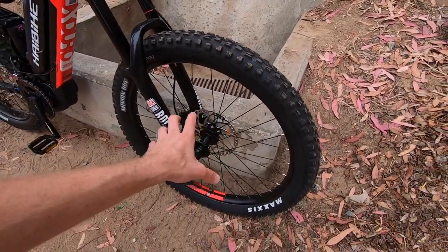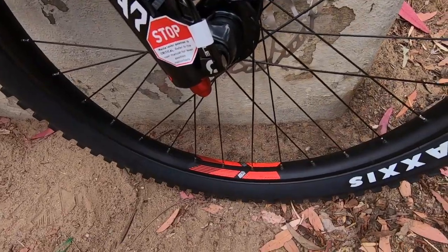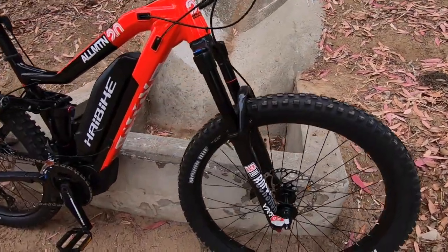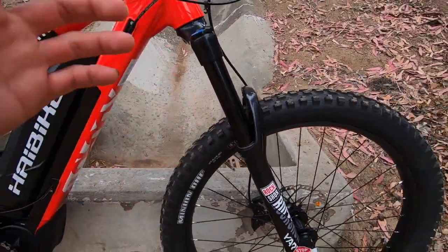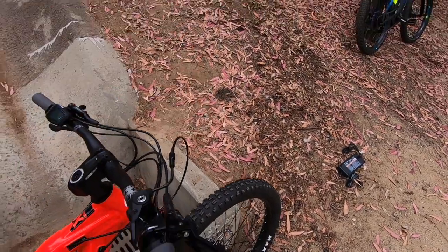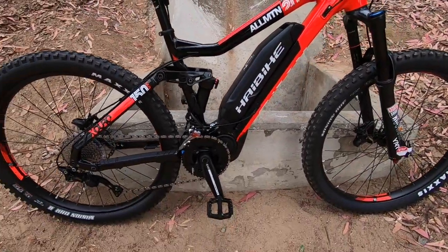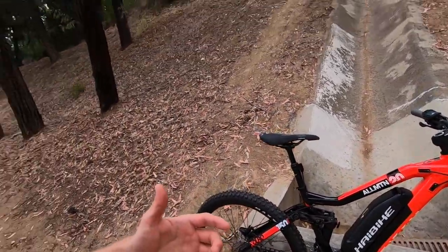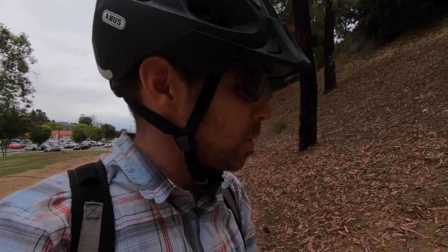Nice 14-gauge spokes, 32-hole on both rims — these are Alex rims, a little bit wider to support the larger tire. These are plus-size tires: 27.5 by 2.8. They give you a little more float and traction. There is some weight associated with that, but on an e-bike maybe not such a big deal. This motor is very capable — up to 80 Newton meters of torque and up to 120 RPM support.